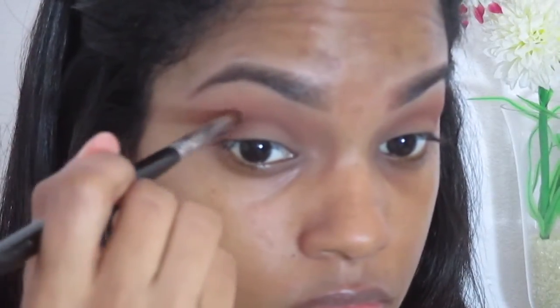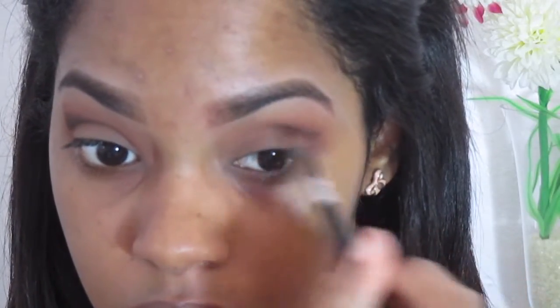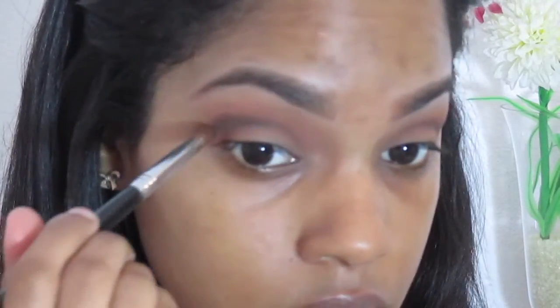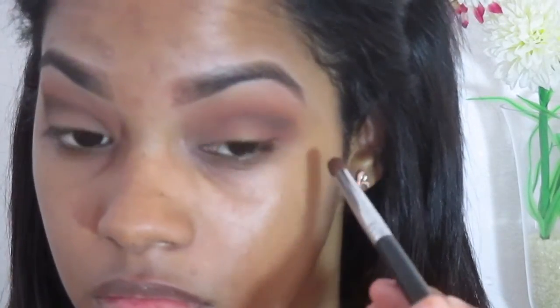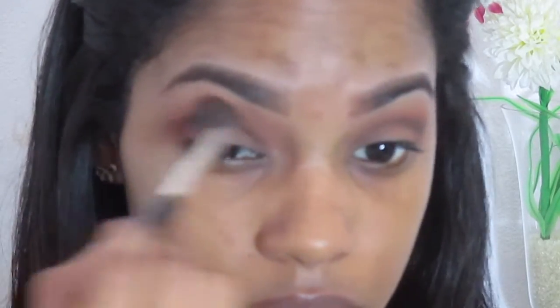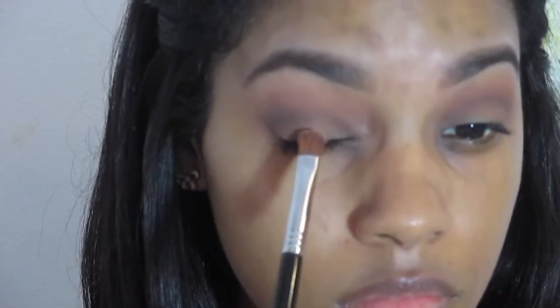Now taking Deep Brown, I'm applying this directly into the socket of my eye to give it a little bit more darkness — as you can see this is a very dark brown shade. Then I'm taking that same fluffy brush and blending that color out. Now taking the color Glisten, I'm applying this on my eyelid — I actually sprayed some MAC Fix Plus into it so it gives the eyeshadow a more metallic look.